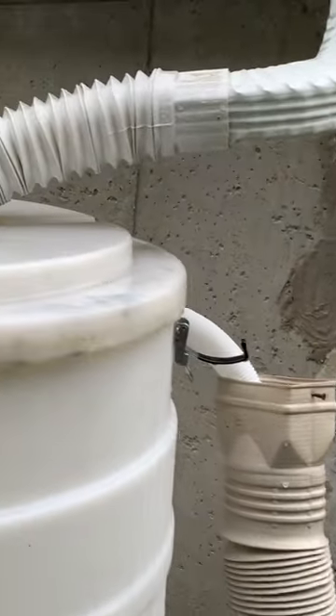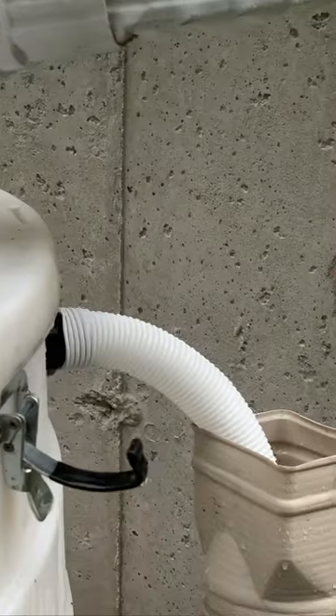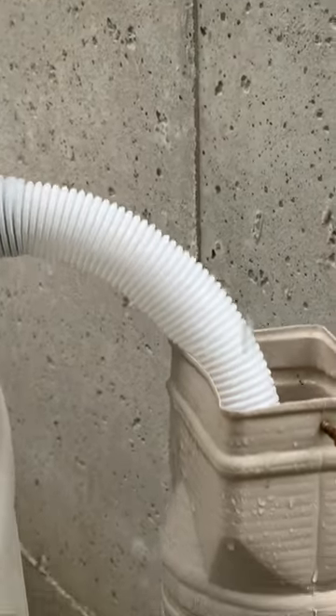The outlet to drain overflow water was drilled on the other side of the first barrel. This hole is about half an inch higher than the other connecting holes of the barrels, so that the overflow water will only drain after filling all the barrels.